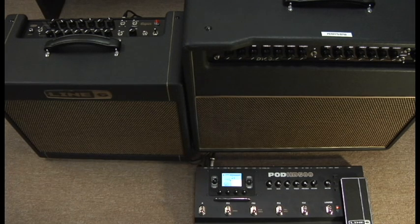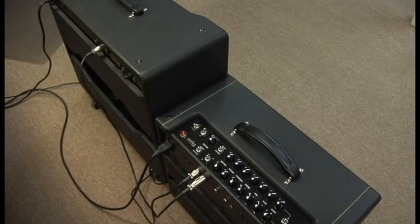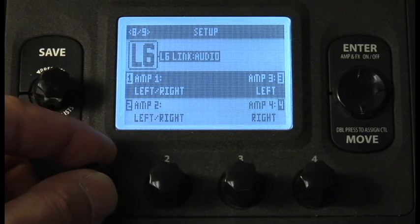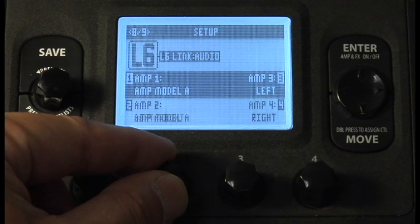This final section covers how to add a second DT amplifier into the equation. Connect a second XLR cable from the L6Link through on the back of the DT25 to the second DT amplifier. If you have a dual-tone patch, simply change amp 1 to amp model A and amp 2 to amp model B.